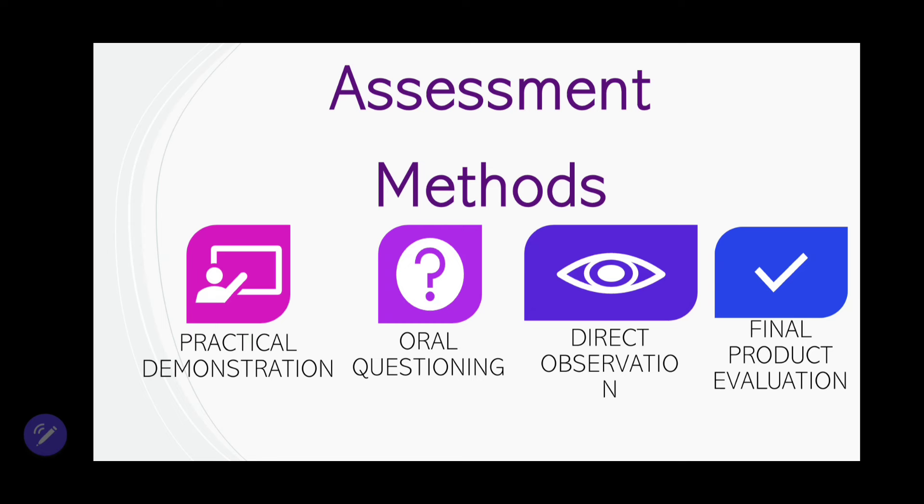The next assessment method is direct observation — the assessor will go around, see your process, and check whether what is on your time plan actually matches what you're currently doing. And of course, final product evaluation, where they use sensory evaluation to test your dish. Ensure that even if something didn't go right, you garnish it in such a way that it's appealing to their senses. Do your best — if something doesn't go right, don't give up; push through, still serve, garnish, and do it to the best of your abilities.